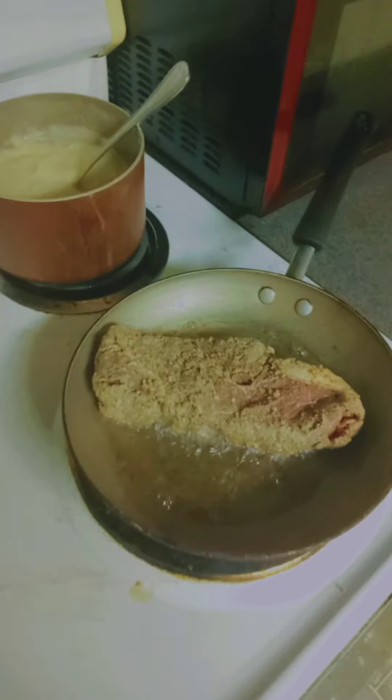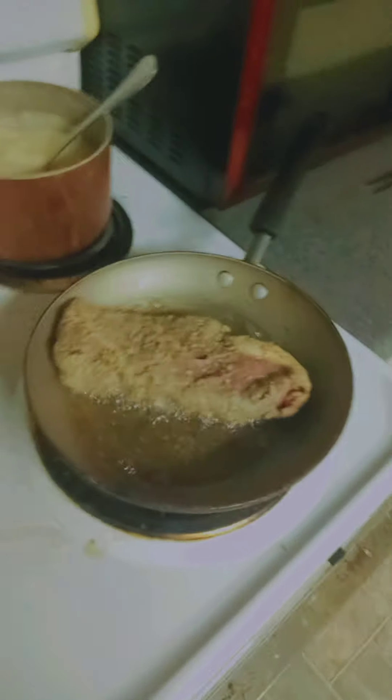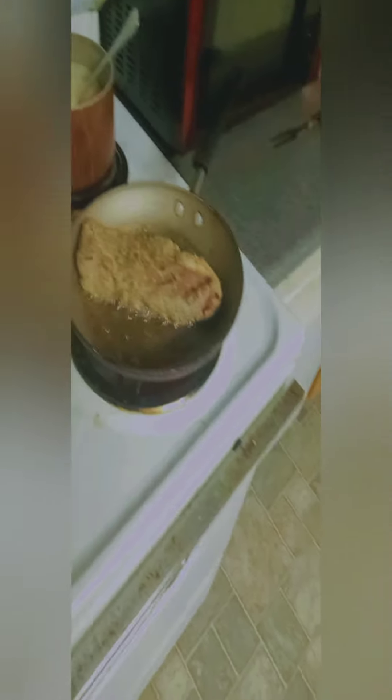I put it on at 1:30 — you can see the time. I'll probably flip it around 1:40, so about 10 to 15 minutes on each side. It's already coated in flour which is going to make its own gravy, so just let it sit.